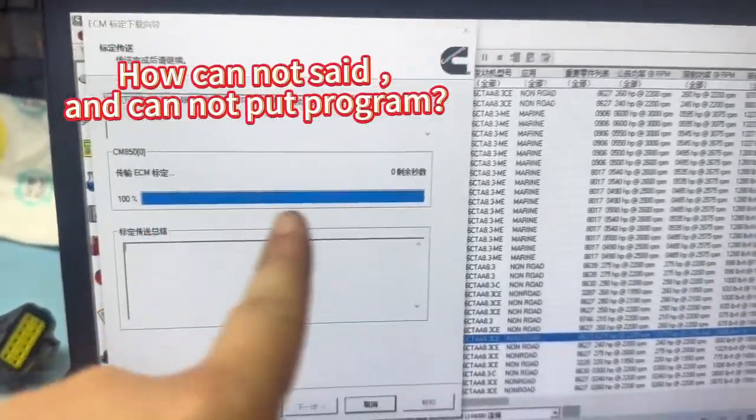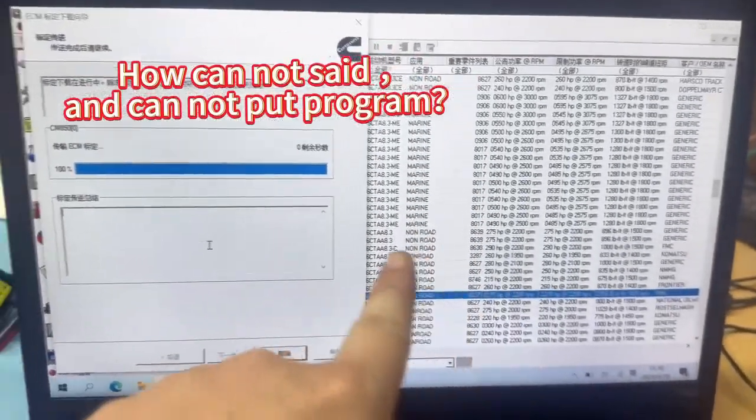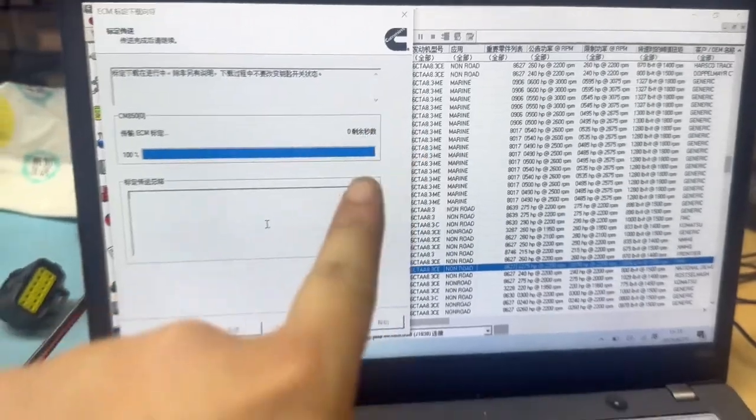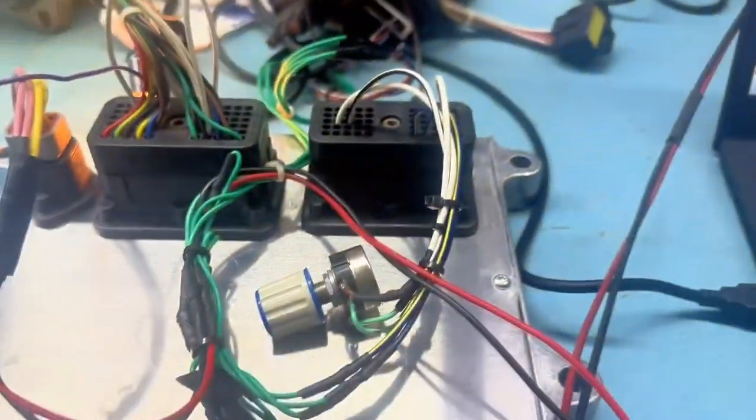Okay, finish. How to put the program — now it's finished. Now we use the injector to test the controller, to see if it's okay or not.